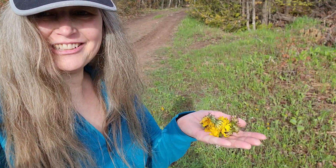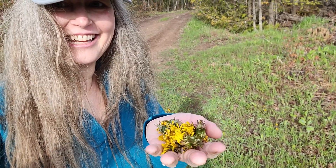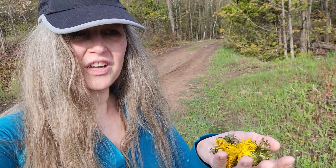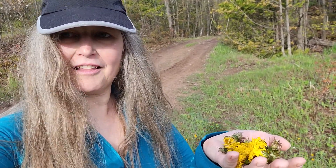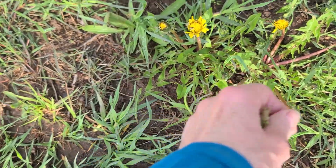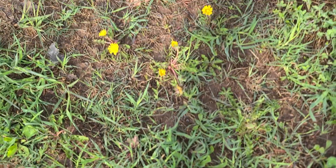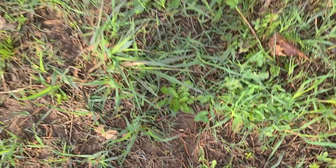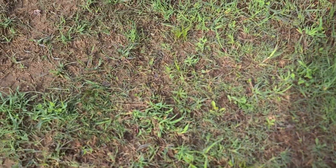Hey guys, it's that time of year again — dandelion season! I'm going to make some dandelion cookies. I've done it before; they're just so tasty and chewy. I make them low carb and sugar-free. And I know these dandelions are safe — they have not been treated with any kind of insecticide, fungicide, or any plant killer type thing.